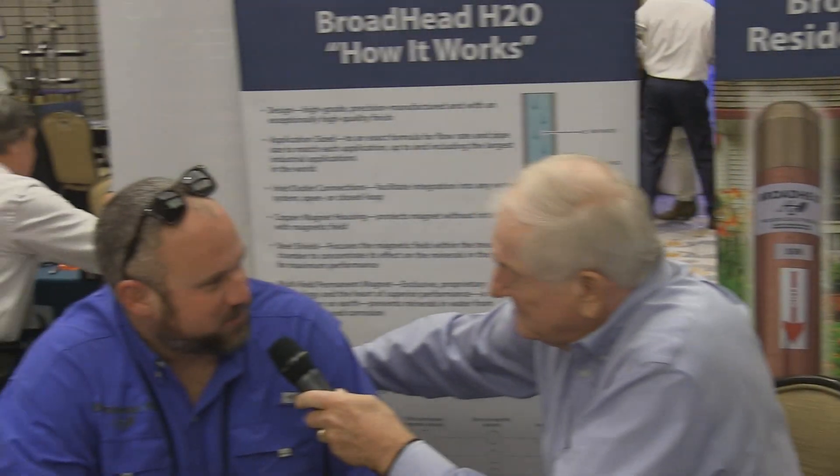Hi, I am with Matt Trissel, Broadhead H2O. Tell us something about Broadhead H2O.